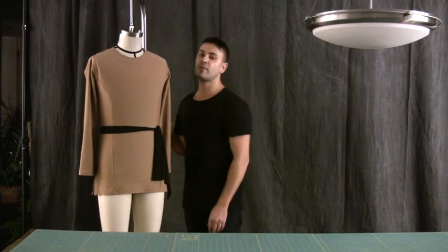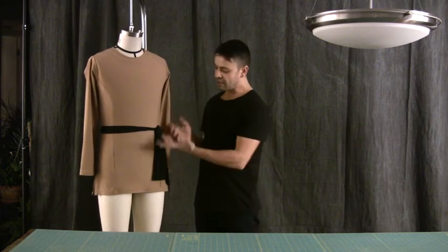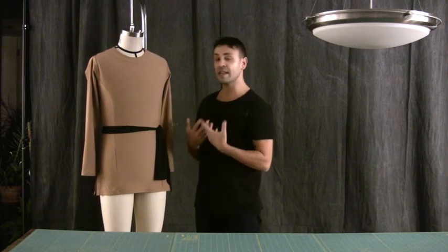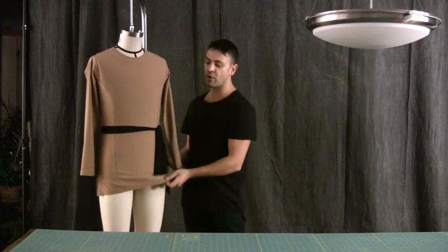As you can see, on my body form I have a finished garment. It's a men's shirt for competition. It could be worn with a belt, a different color belt, the same color belt, or without the belt. It's a different look from the one I explained on the previous DVD, and this one is to be worn outside.